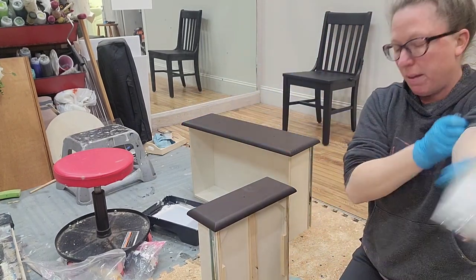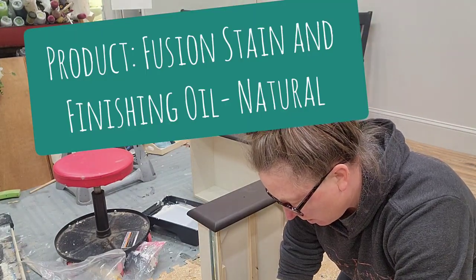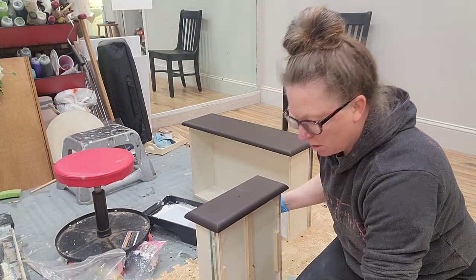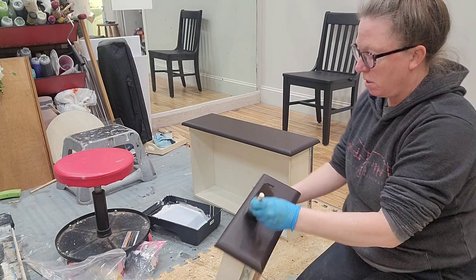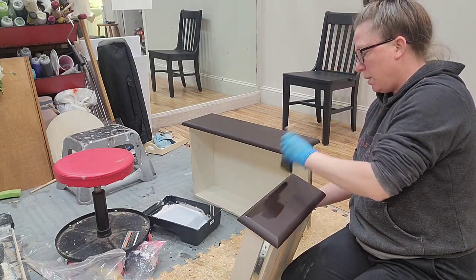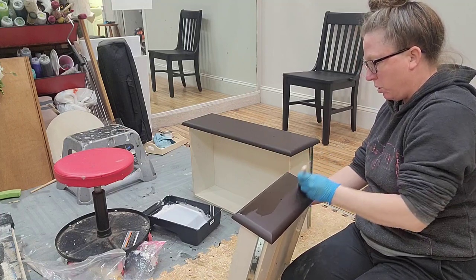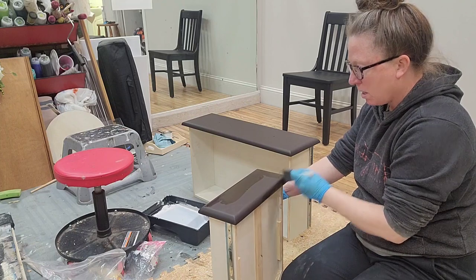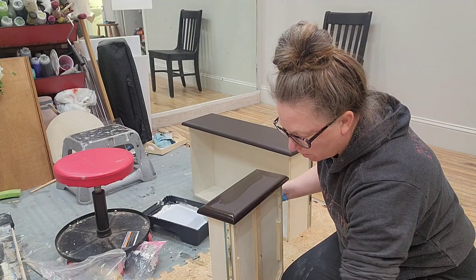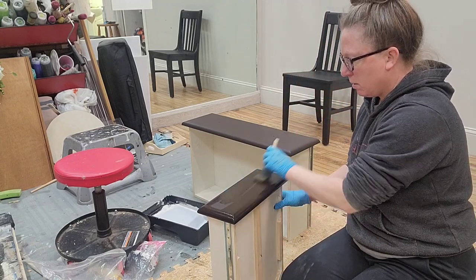This is Fusion Stain and Finishing Oil in Natural. I've got my gloves on, I've mixed it really well, and I'm going to get some on my foam brush and put a nice coat on there. This is a penetrating oil, but for this purpose what it will do is keep fingerprints at bay and protect the surface just a little bit. You don't need a lot.